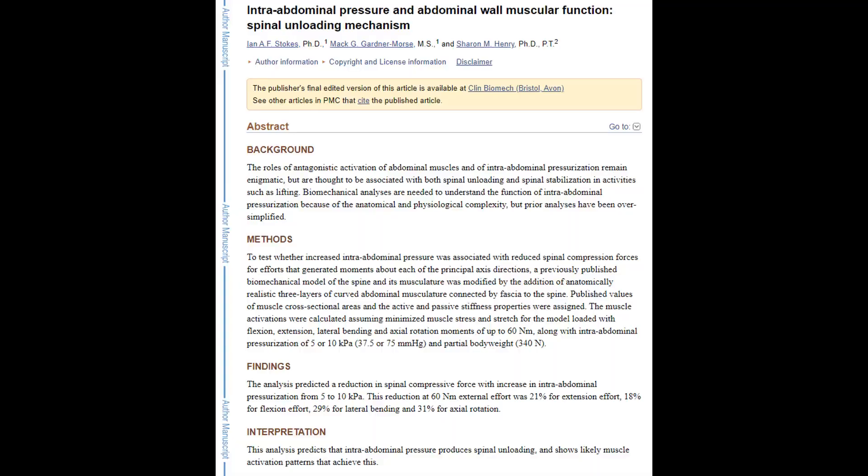There are a couple of studies regarding the diaphragm, intra-abdominal pressure, and their relation to performance. The first one, particular to lifting, is titled 'Intra-Abdominal Pressure and Abdominal Wall Muscular Function: Spinal Unloading Mechanism.' Available on the NIH website, it creates a biomechanical model studying how intra-abdominal pressure and the abdominal muscles create a mechanism to take loads off the spine — relevant to power lifting and any activity where the spine is loaded.